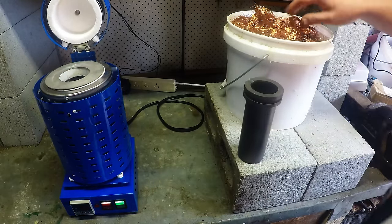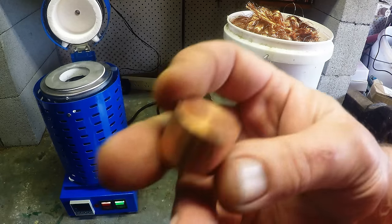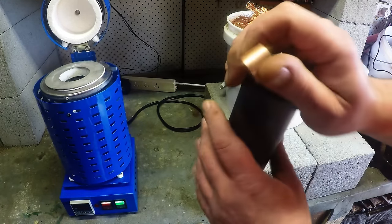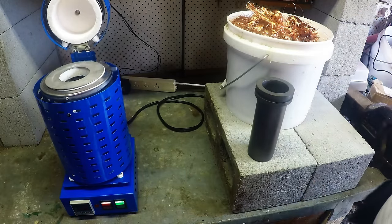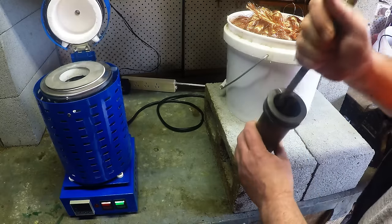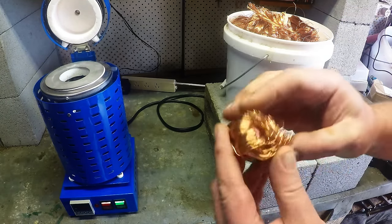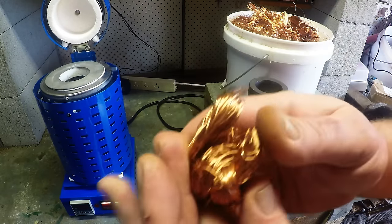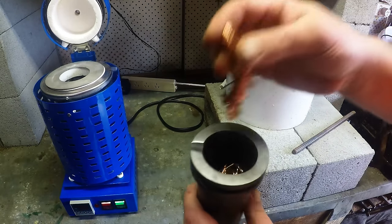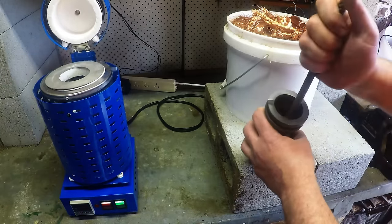I'm going to just stuff as much as I can in there. Maybe put some copper stackers from heat sinks. Add a bit of solid copper - I think a little bit of solid copper will just help the melt. I'm going to stuff it in without damaging the crucible, because I want to get as much as I can in there to get a bit of weight. Because it's wire, it's got a lot of space and air. So as it melts down, I'm going to open up the crucible and add a little bit more as I go, just to try and get a little bit bigger ingot.